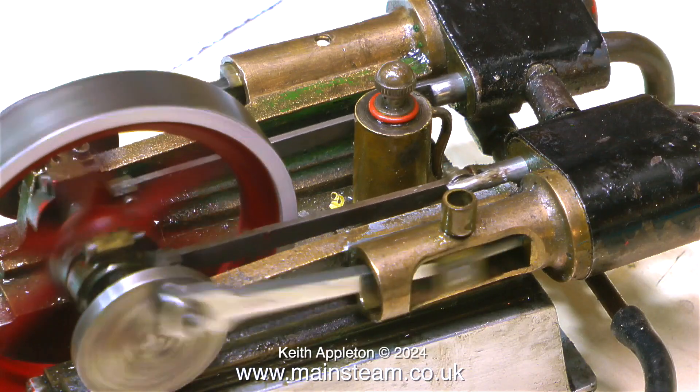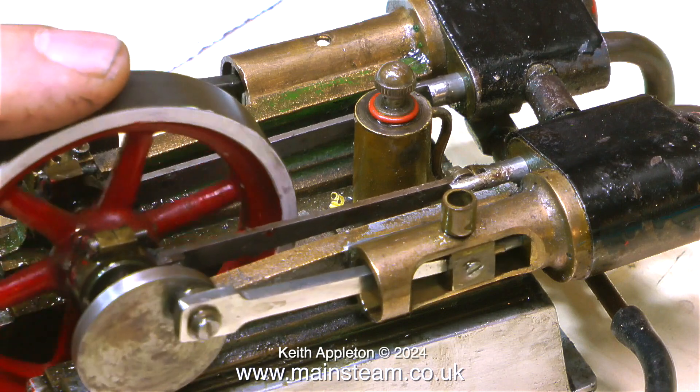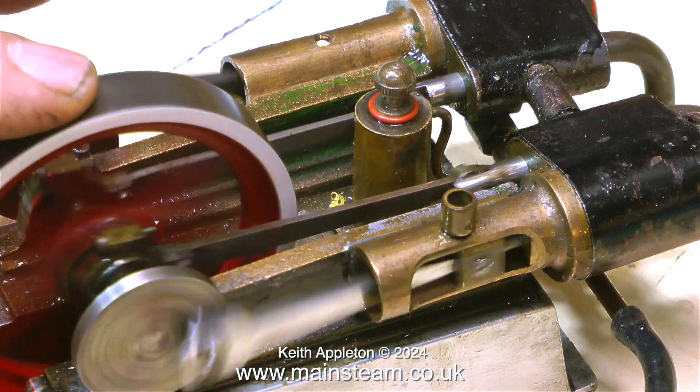As a before and after comparison, this is the engine when I first got it running — as you can see it was in a bit of a state. Now it looks considerably better and it still runs just as well. I think it's time to put it all together on a nice baseboard.